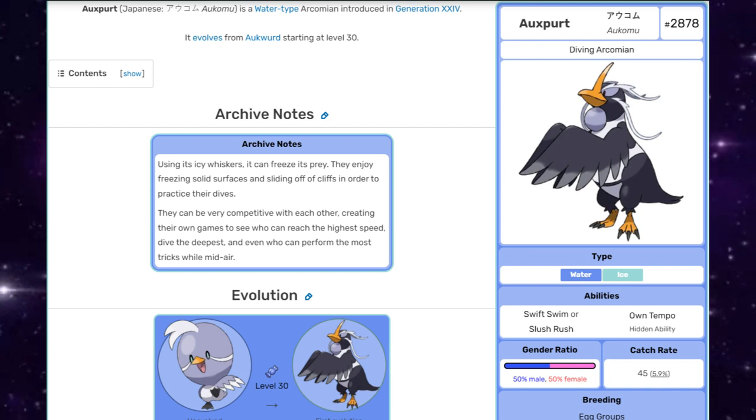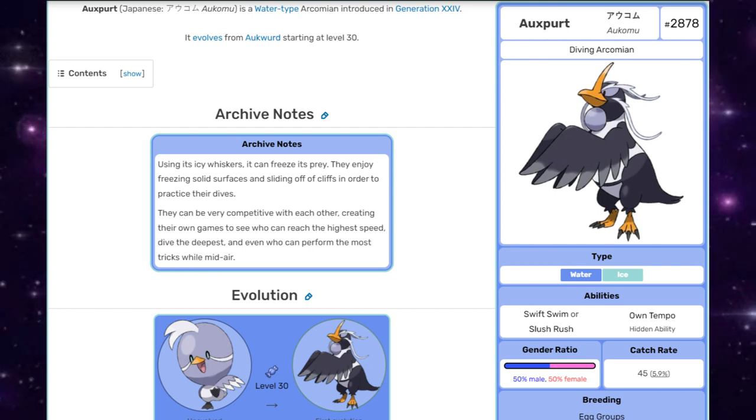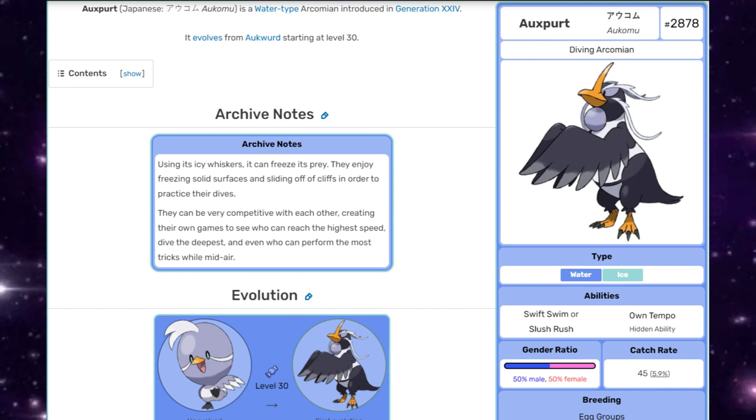Now, using its icy whiskers, it can freeze its prey. They enjoy freezing solid surfaces and sliding off of cliffs in order to practice their dives. They can be very competitive with each other, creating their own games to see who can reach the highest speed, dive the deepest, and even who can perform the most tricks while in midair.